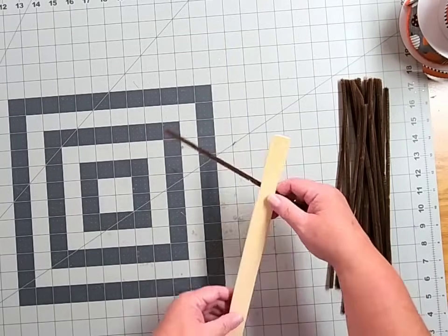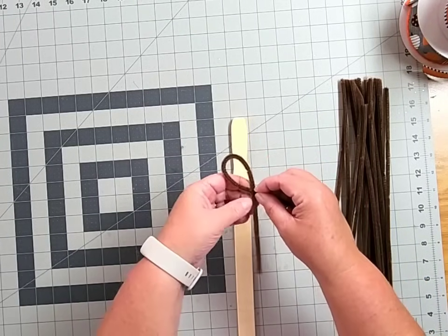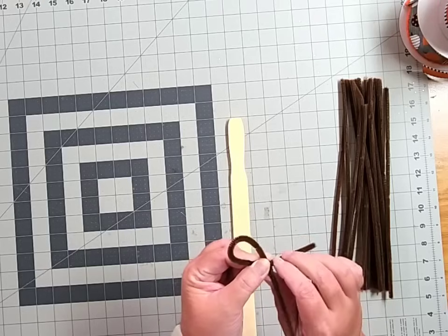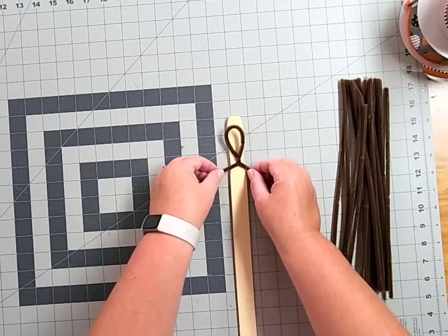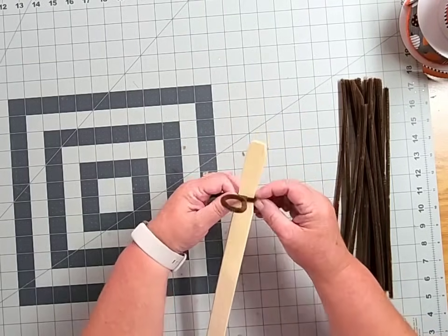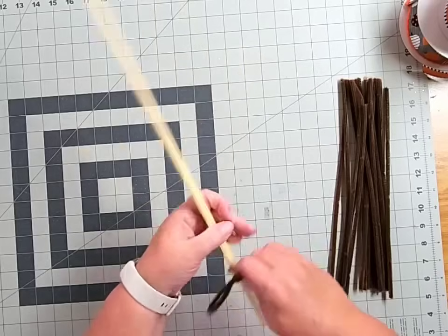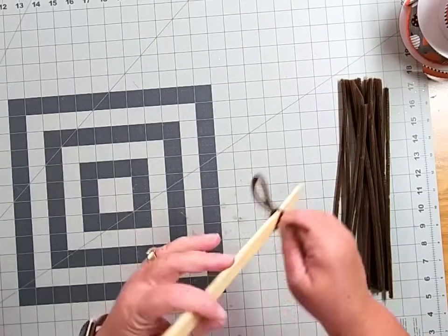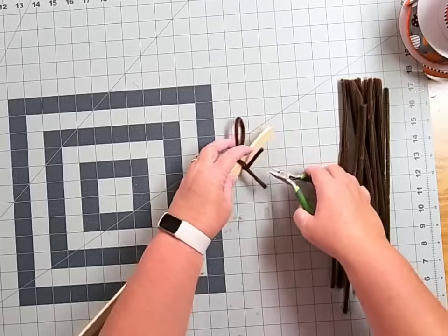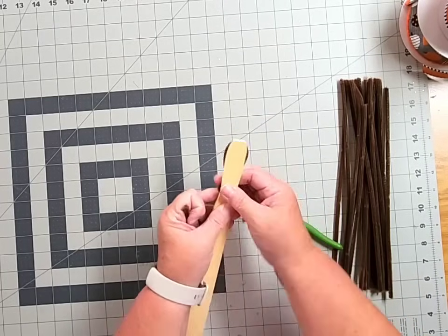These are just standard 12 inch pipe cleaners. I'm going to take a 12 inch pipe cleaner and make a loop in the center — it kind of looks like an elongated awareness ribbon — and give it two or three twists. Then I'm going to wrap it right around where this indentation is on the back side, give it several tight twists, trim off the excess with my small snips, and push those ends down so they're flush.